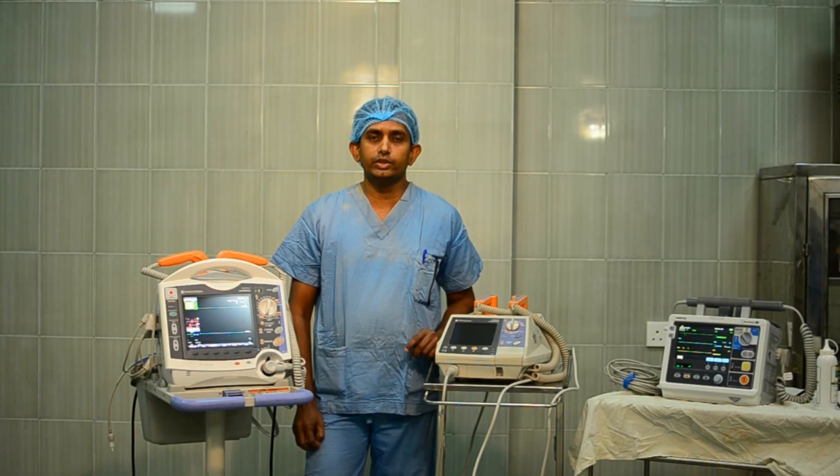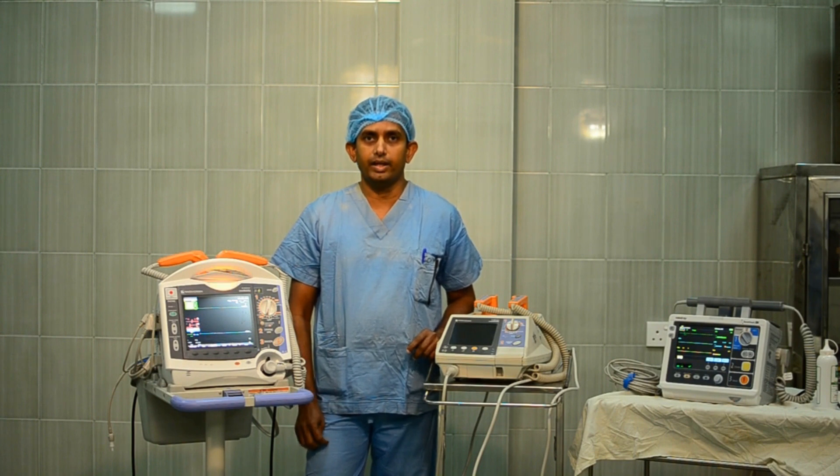This demonstration shows how to use a defibrillator safely and effectively without adhesive pads.